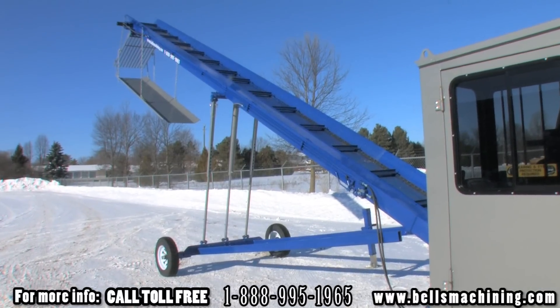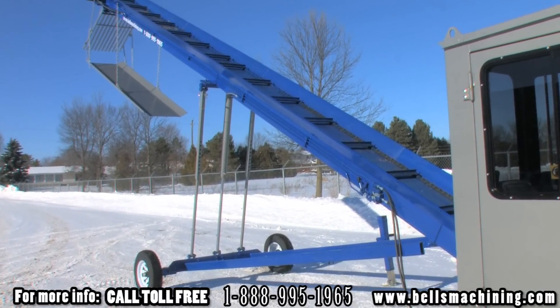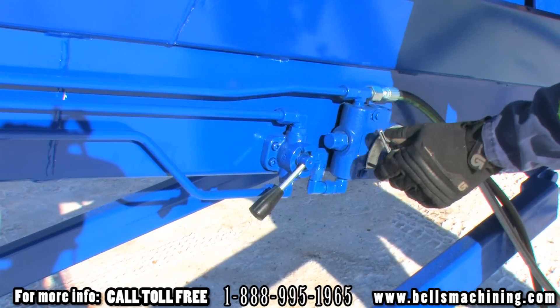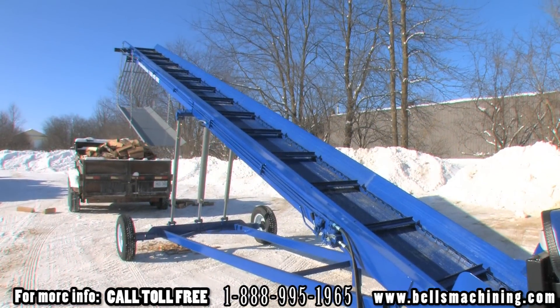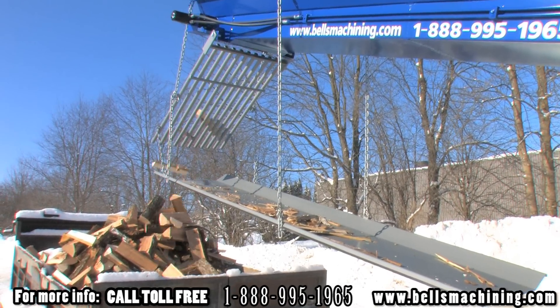We offer an attached conveyor as well as a 24 and 32 foot option. The 32 foot is shown here. A diverter valve switches between the lift and run functions and a flow control allows you to adjust the speed of the conveyor. Grizzly bars allow bark and unwanted debris to fall onto a catch tray ensuring a clean load of wood and easy cleanup.